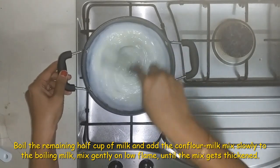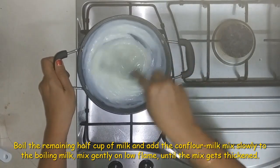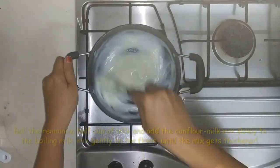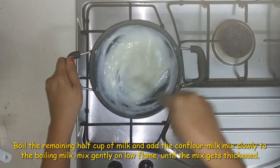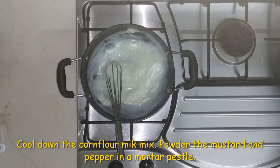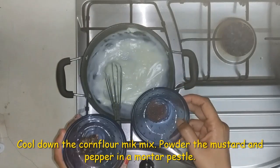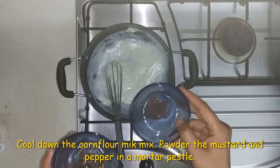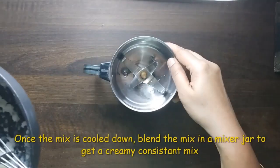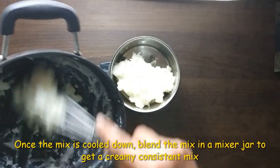We mix the cornflour. We add 1-2 tablespoons of cornflour mix. Then we mix the mayonnaise mix and add the cornflour mix along with a creamy mixture.